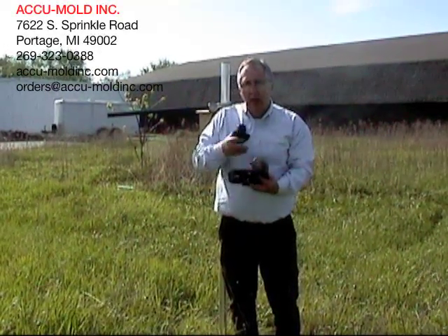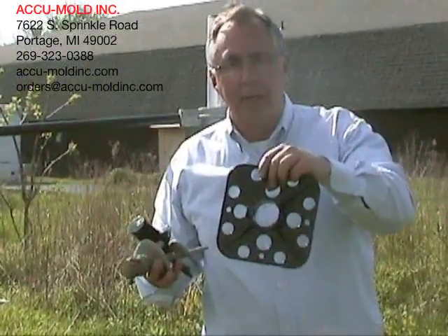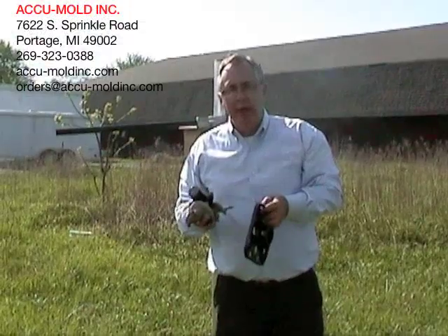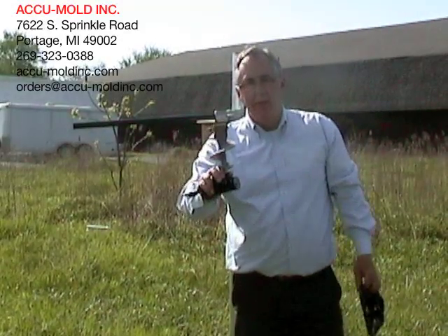I'm Dave Martin from AccuMold, and today we're going to show you our new composite auger for dock installation and our rugged bottom plate. If you're living on a lake where you have a mucky bottom or you need to attach a boat, the conventional way of doing it has been to use a Chinese wood sand cast.